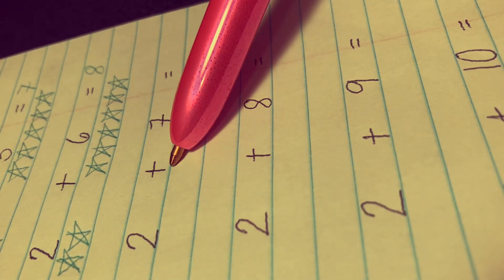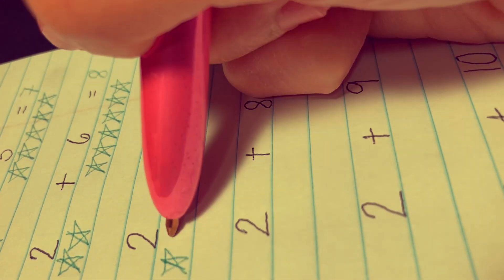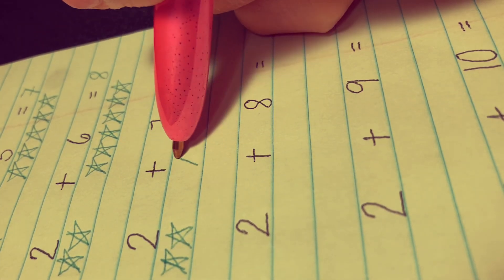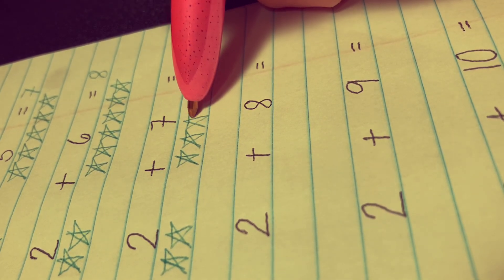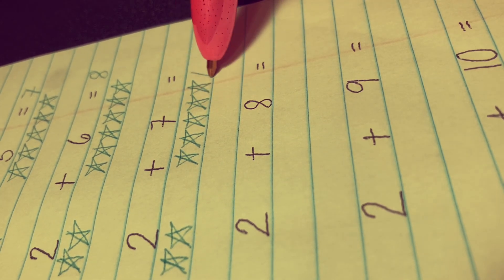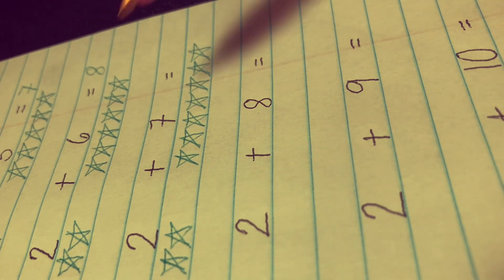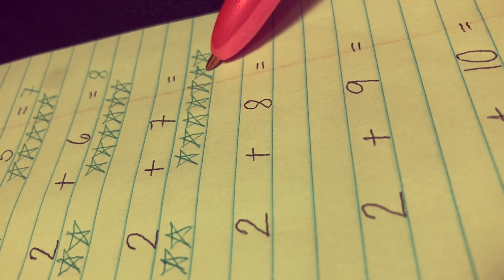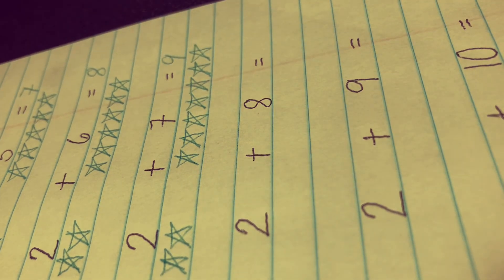Next, 2 plus 7 equals. Let's draw two stars here — 1 and 2 — and seven stars there: 1, 2, 3, 4, 5, 6, and 7. Let's count everything together: 1, 2, 3, 4, 5, 6, 7, 8, and 9. The correct answer is 9.